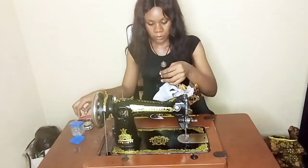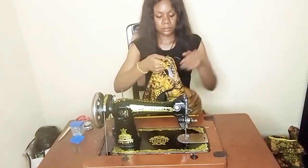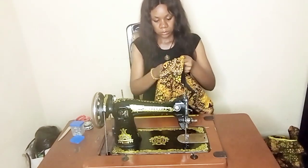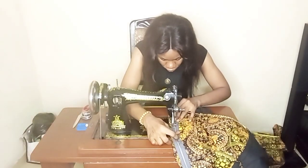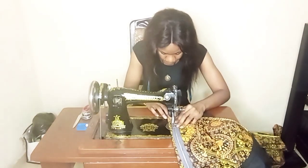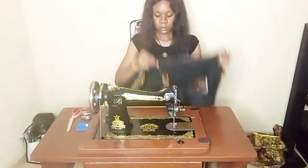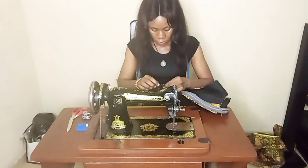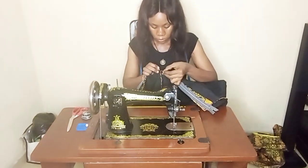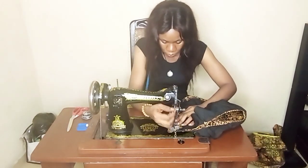I'm joining the shoulder — I've joined one shoulder and I'm going to join the other shoulder together. Now I'm putting in my zip. One thing I always do before I put my zip is use pins to pin it in place so it doesn't shift from where it's supposed to be. Pin does a great job — I just use the pin to hold it together so I can put the zip with ease.